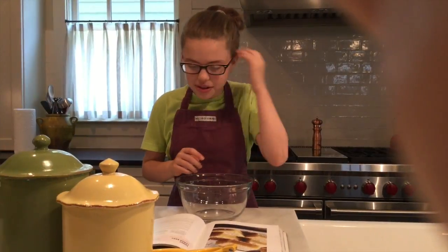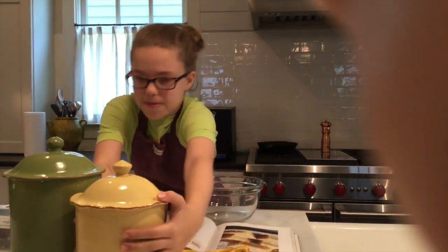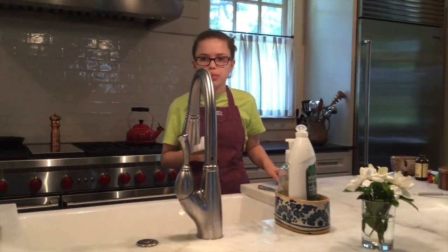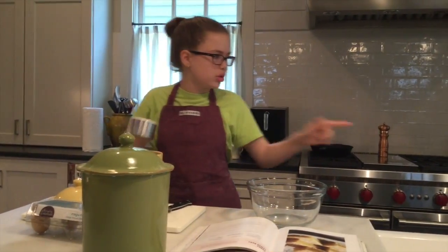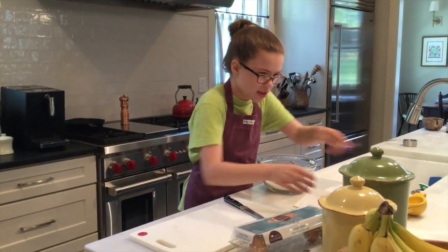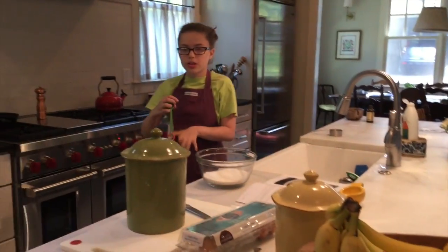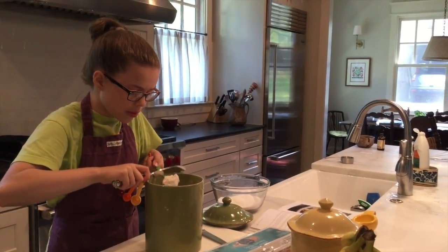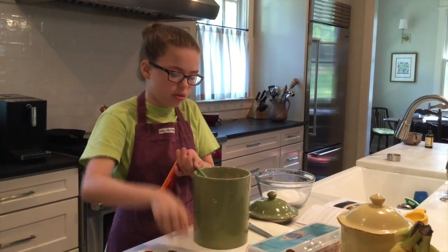Now to make the lemon filling, which is the best — trust me. I'm going to whisk some granulated sugar. It's two and a fourth cups, but since I don't like it too sweet in my lemon stuff, I'm going to shorten that down to two. For flour, I'm using six tablespoons — since this is being baked, you need a little bit of flour for stability. I use the back of a knife to level it off.